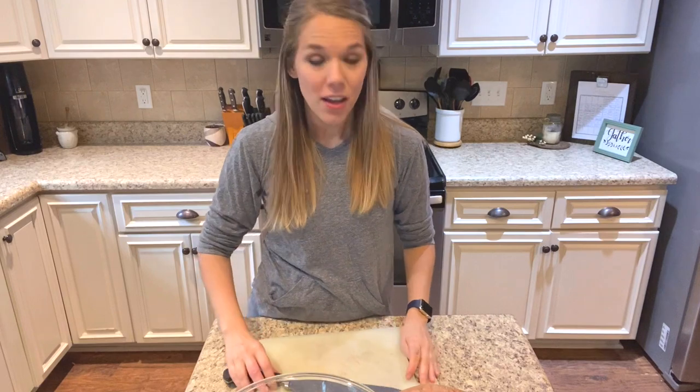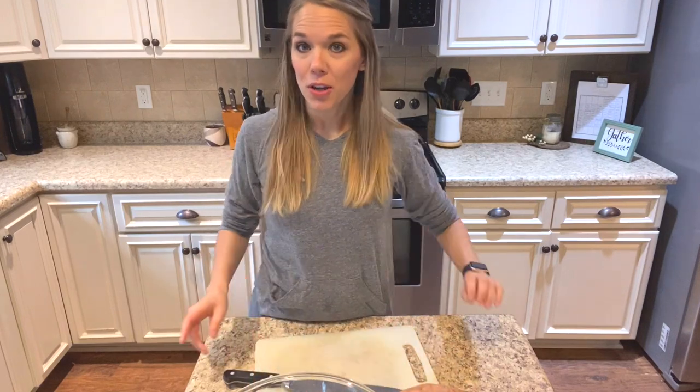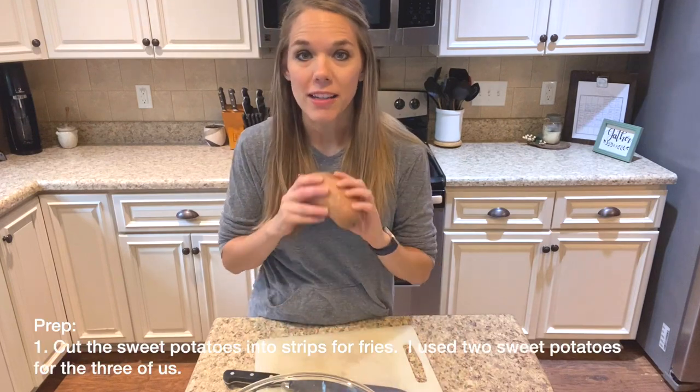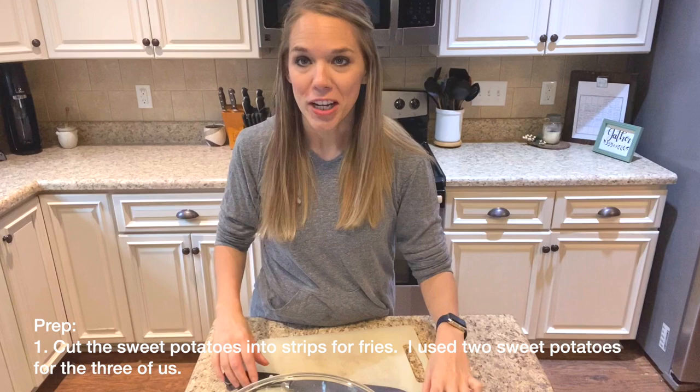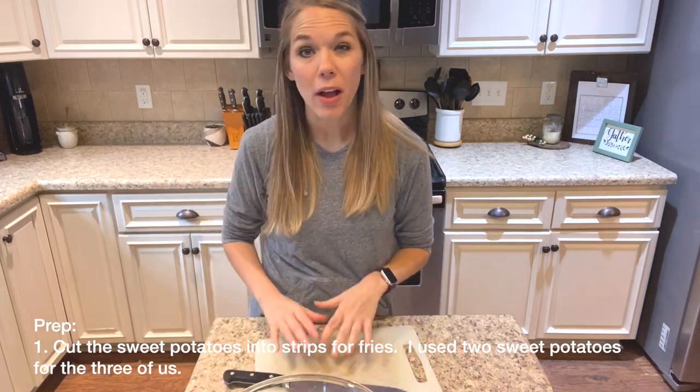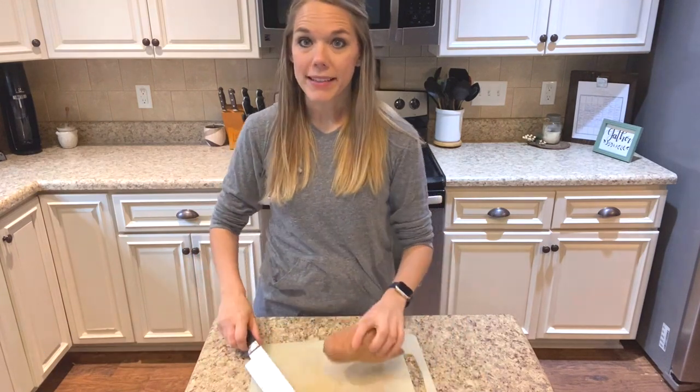If you want to check ButcherBox out yourself, I will put the link down below. So for dinner tonight, I'm going to make some honey ginger chicken wings with the wings from my ButcherBox, and I'm also going to make some sweet potato fries. The first thing I'm going to do is cut the sweet potato fries into fry shapes and soak them in water for about 30 minutes to make them a little less starchy.